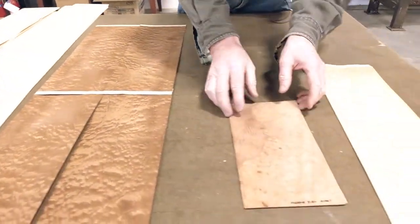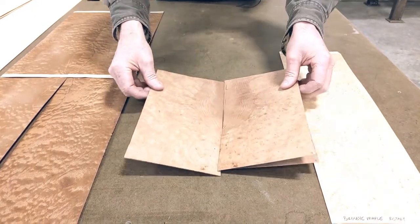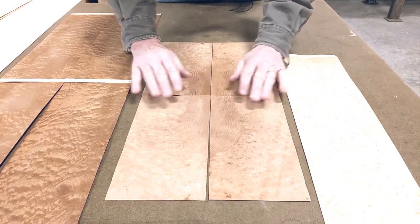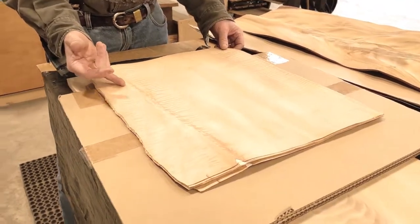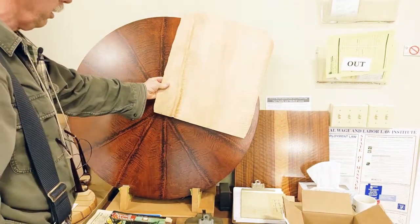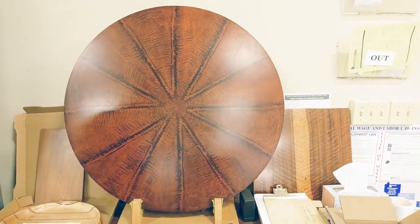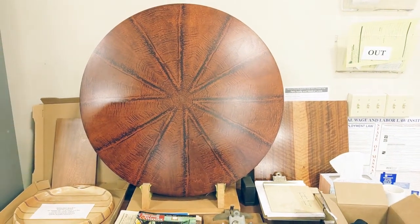This is a little bit more dramatic example of it — this is a drone burl. Take two pieces, one, two, three, four — you can match them like this. It's kind of a fun effect. Some people would call this a defect; I would call it an attribute. So we made pie shapes out of that and then took 12 pieces and matched them around and came up with a tabletop — a three-foot diameter tabletop that I thought was so pretty we should use it as a piece of art.